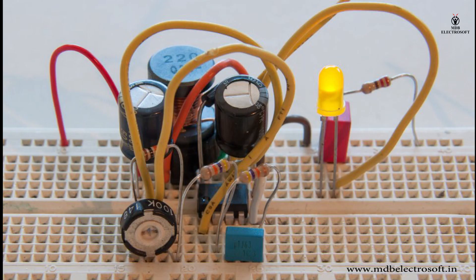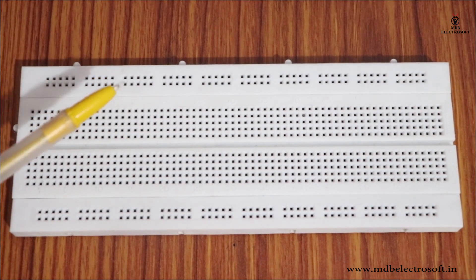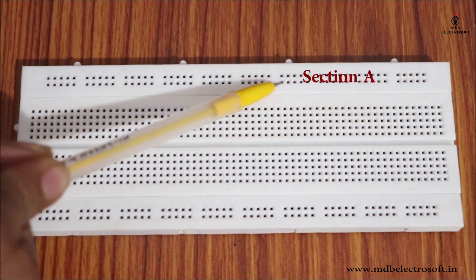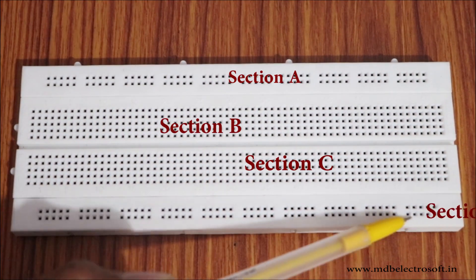Almost all components with leads will work with a breadboard. Let us divide the breadboard into different sections — let's call them section A, section B, section C, and section D.